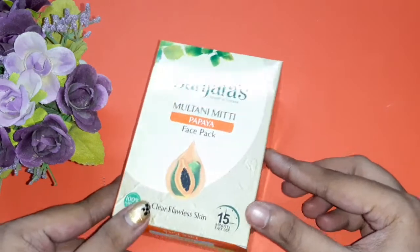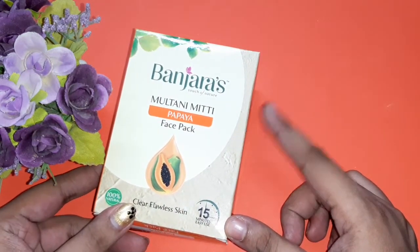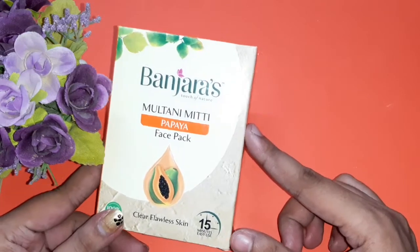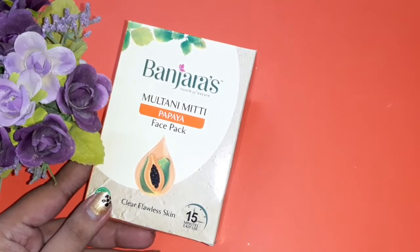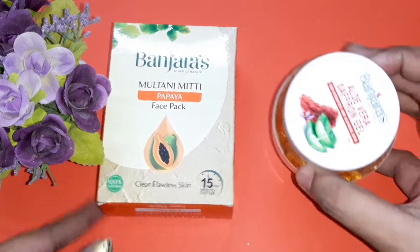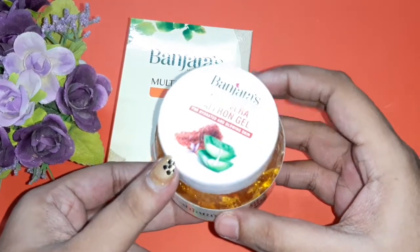Let us see what ingredients we need to prepare this face pack. As I said, it's a one-brand face pack, so I'm going to use the brand Banjaras. First of all, you need Banjaras multi-animity. Next you need Banjaras aloe vera saffron gel.